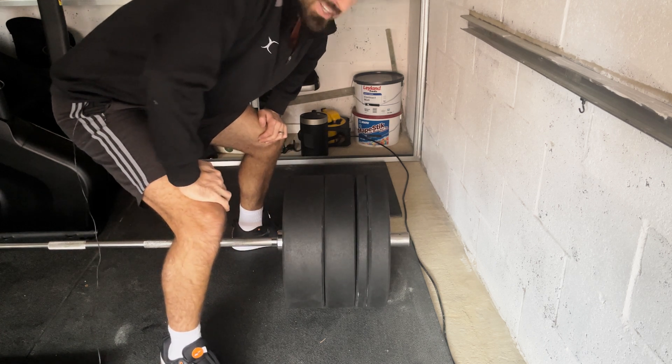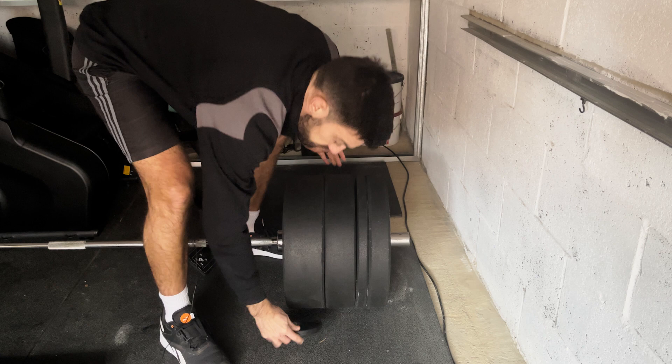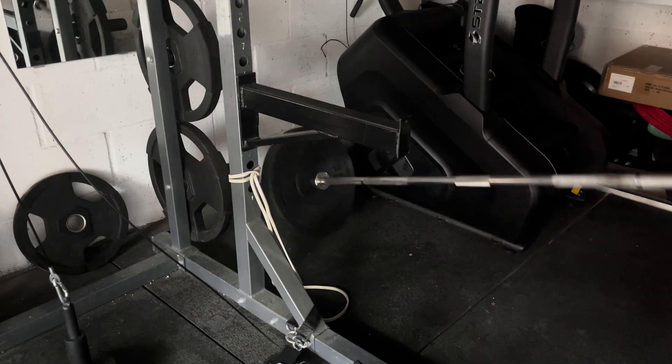I know you've been there too. Don't go and buy one of those overpriced barbell jacks — just use this. Or this. Now you can do this.